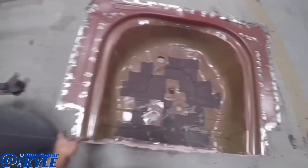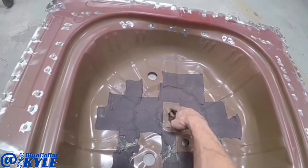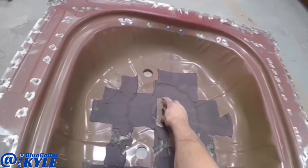I just realized as I was doing those sound deadening pads that this bracket did not come on the new floor. This is what bolts down your spare tire. So I'm going to drill out these four spot welds and transfer that over and weld it down to that floor.